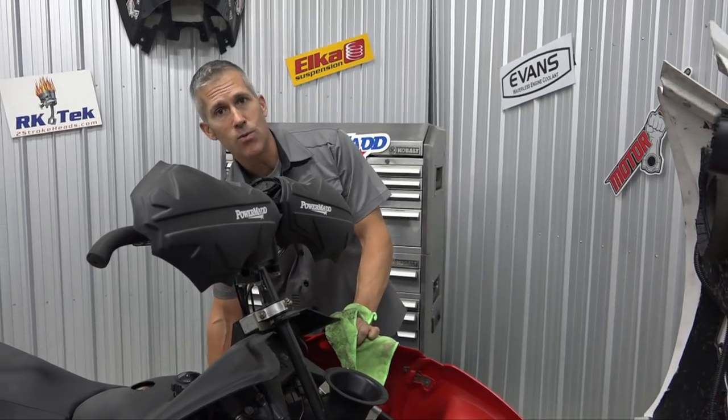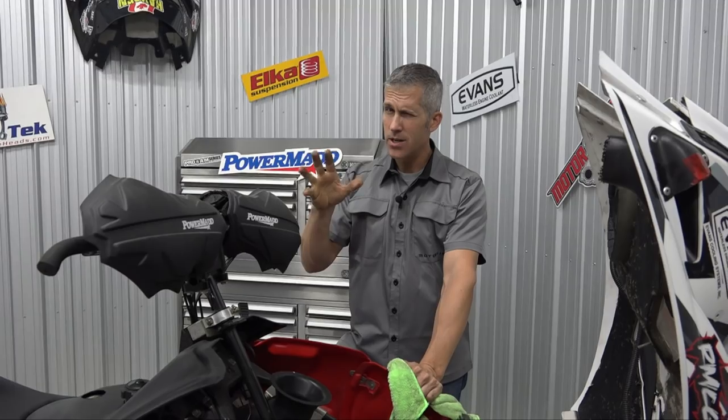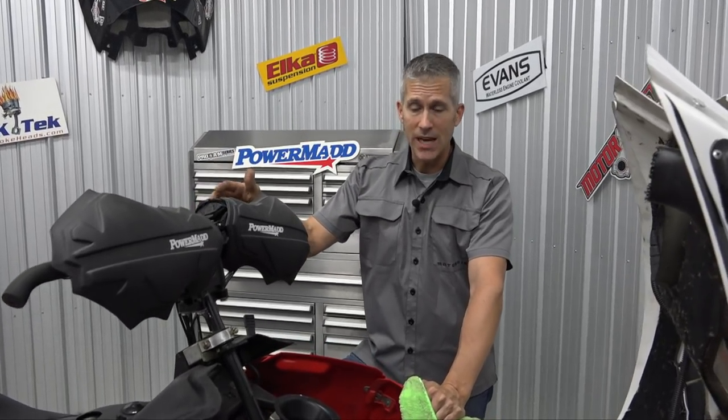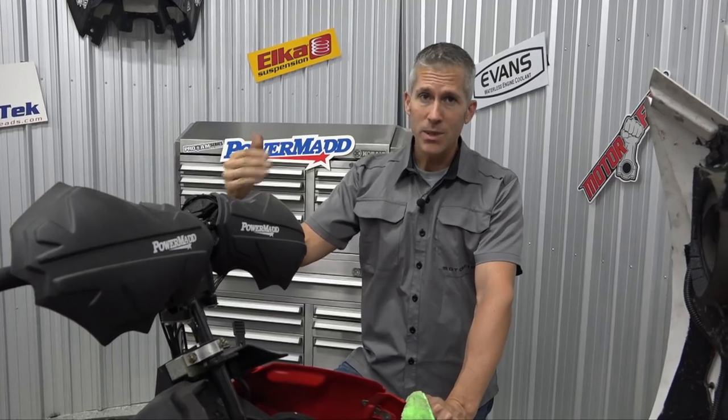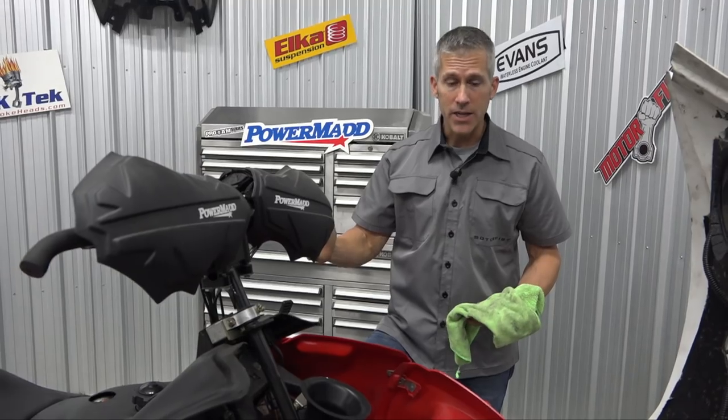Set your deflection — it's easy, all this stuff is in the manual. As your belt wears you're going to have to set your deflection, it's a wearing item and you'll know when things just aren't quite right. If you're one of those people who brings it to the dealer all the time, they'll be doing that for you. But if you're like me, I do it myself — easy peasy. Just get in there, check your owner's manual, and reset your deflection.